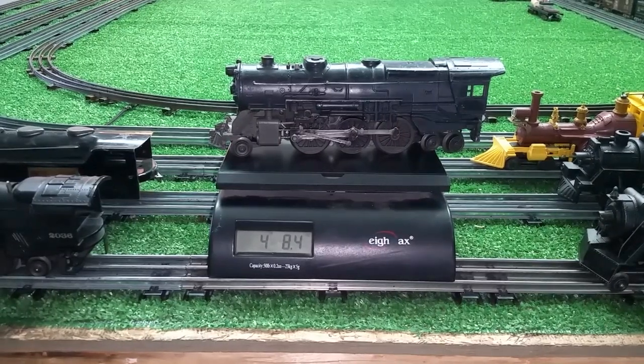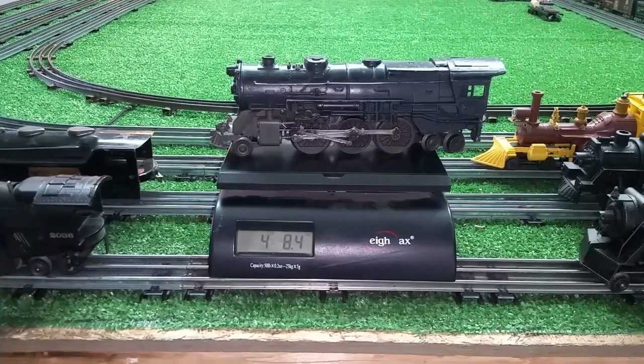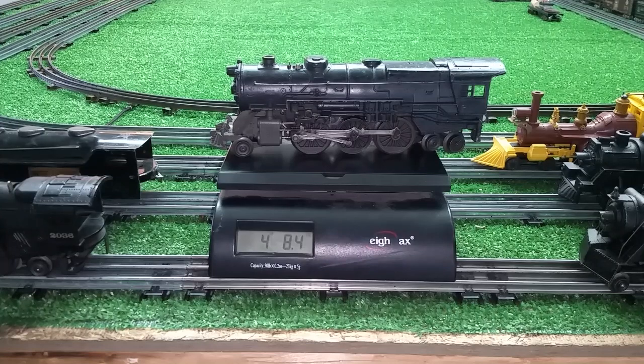I just wanted to do a quick video to document how much these locomotives weigh. The 2025 tips the scale at four pounds, eight ounces — that is a heavy, heavy locomotive. I hadn't seen any video of anyone actually documenting the weight of these locomotives, so I figured I'd do a quick video. As always, if you have any questions, feel free to drop me an email at benztrains@gmail.com. Thank you for watching.